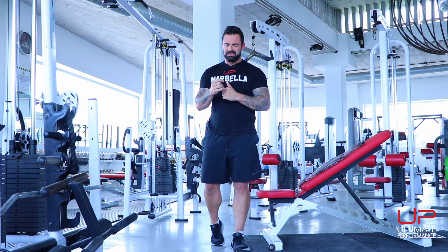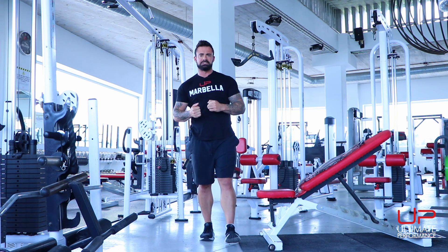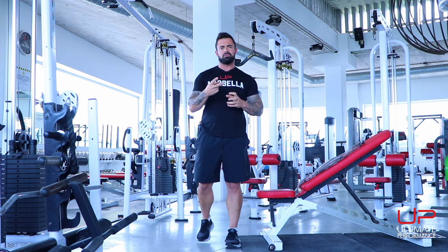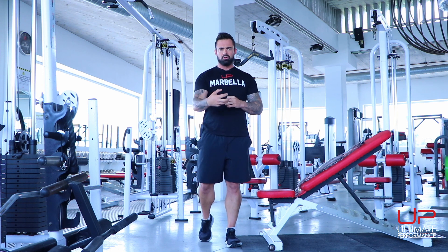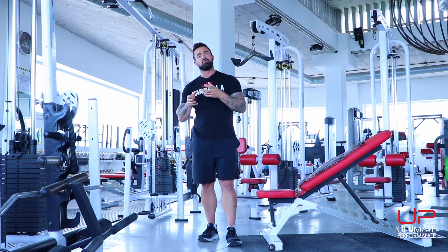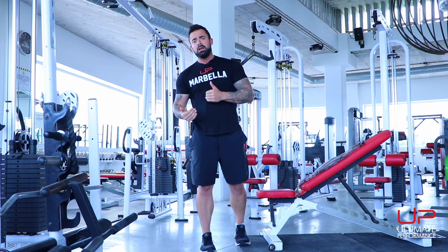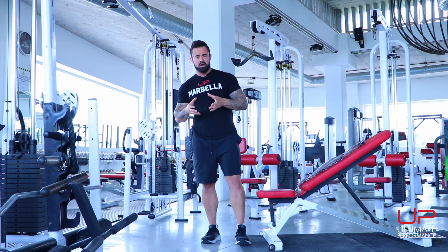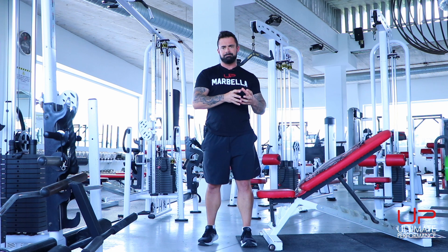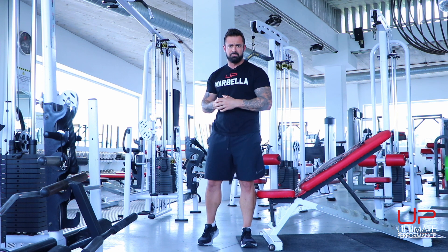Today's video is all about training back — a back specialization session you can add on top of your primary workouts once or twice a week to get a little bit more activity on your lats and upper back. By now you should have seen on your LiveUp dashboard plenty of workouts that act as your foundation workouts. If you don't have a gym, we have a LiveUp gym-based plan, a body weight plan, and the coronavirus survival kit.